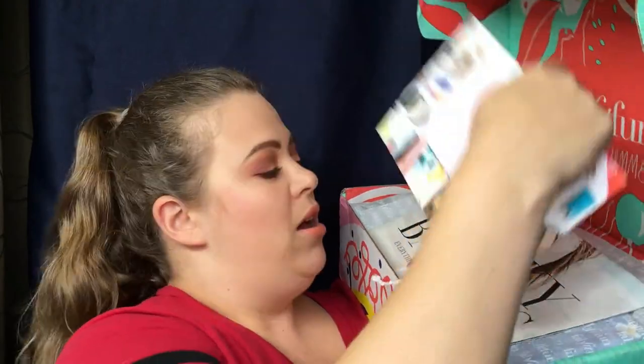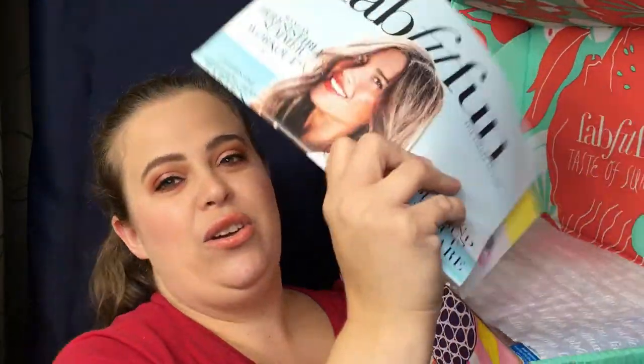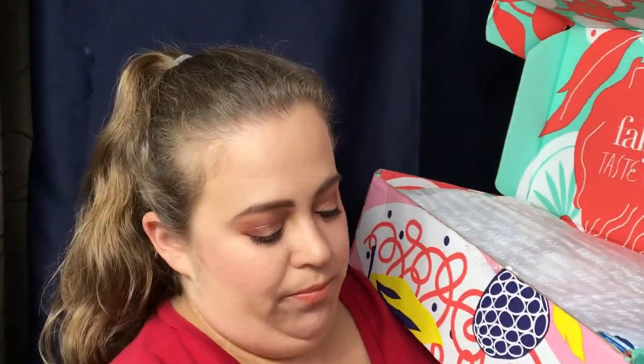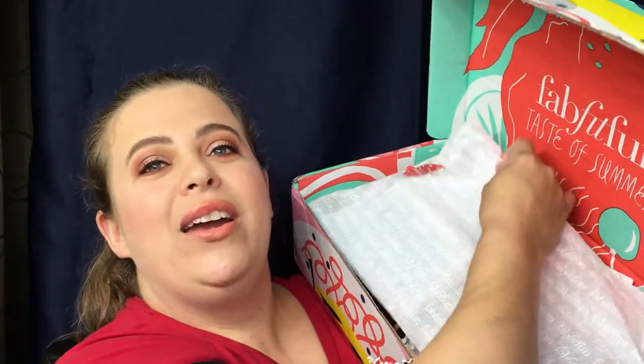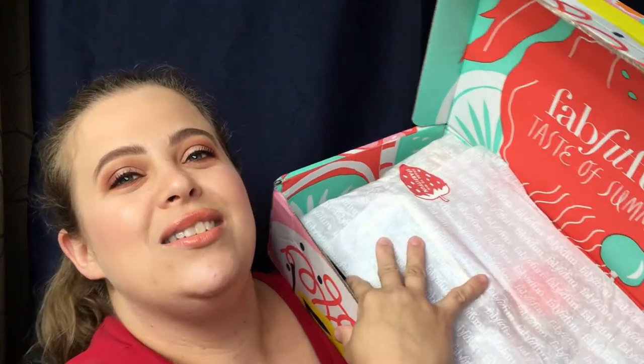Quick peek — this is what the box looks like inside. You get a little pamphlet that tells you about everything inside, and then it is taped shut right here — it's taped with a strawberry. I really really like the presentation of this. The only thing I do not like is these little packing materials; there are so many of these inside, I can't stand those. But other than that, I usually like everything that comes in here.